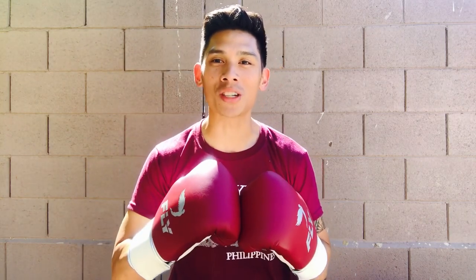Beautiful gloves. I hope you guys enjoyed this unboxing video. If you guys have any questions, make sure you leave them down below in the comments box. I'll see you guys next time — thanks for watching.